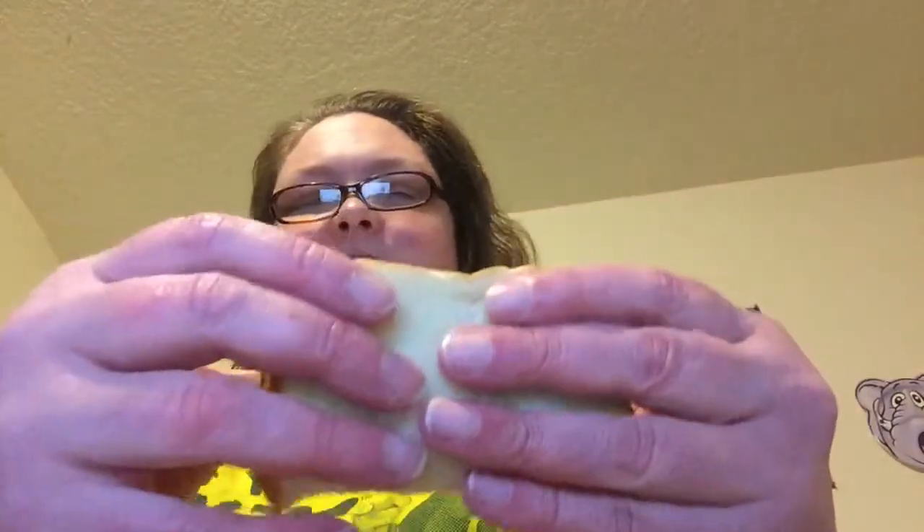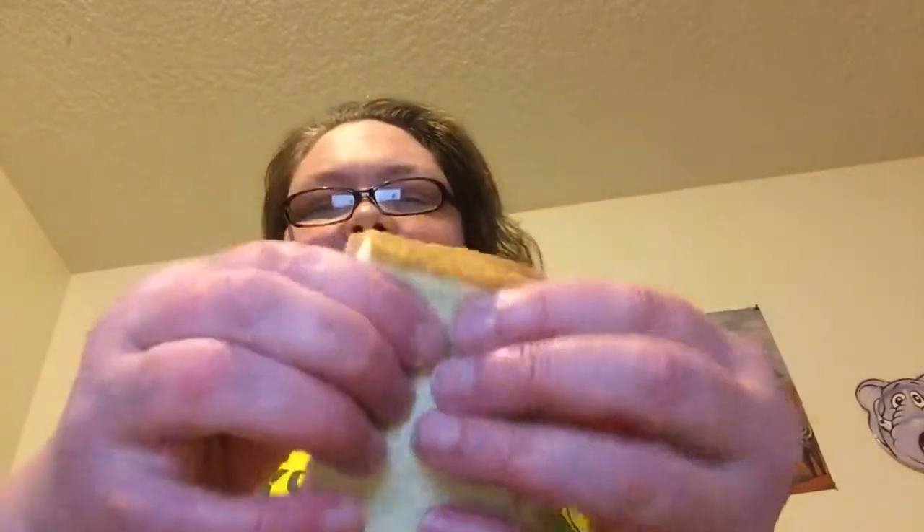The first way I enjoy Reese's Spreads is straight out of the container — not going to lie. Spoon, me, container. All I need. But I also like it on toast and bread. I didn't feel like it on toast, so I just grabbed a slice of bread to show you. Do it like this — smoosh it together like I do a peanut butter sandwich, and then just tear it apart and eat it. Stay tuned.